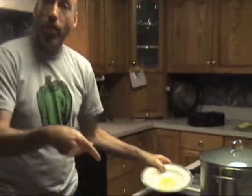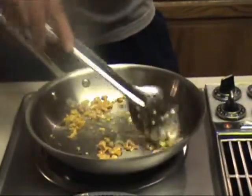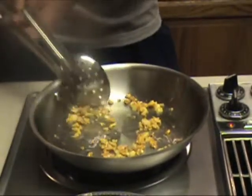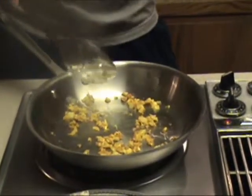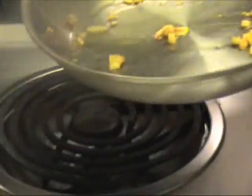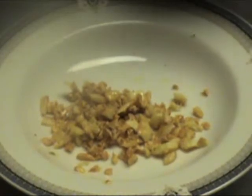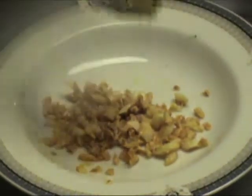First we're going to throw some garlic in the pan and fry it up. I've got some oil already heated up. We've been sautéing the garlic for about five minutes — we want it nice and browned. We're going to take it out of the pan before we cook the sausage, otherwise it'll get way too done. I'll remove it with a slotted spoon and reserve it to the side, leaving a few scraps in the pan — and that's okay.